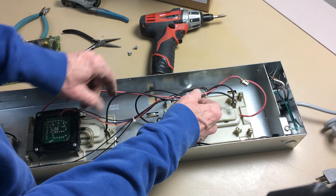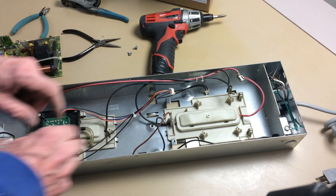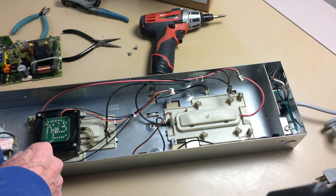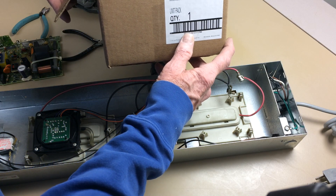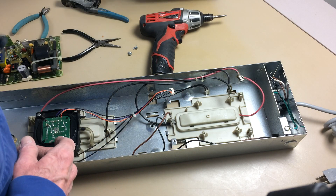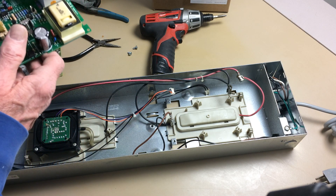So that's the power supply board. We can inspect it and make sure that there's been no arcing through the wires — everything looks clean in here. And this is the new power supply board. It's a PS121A00 for the model F300E and F50F.